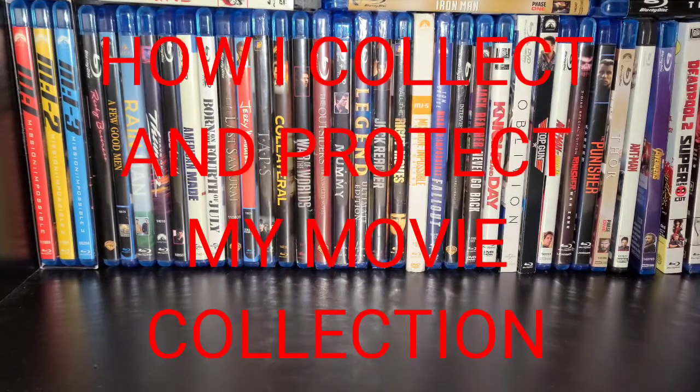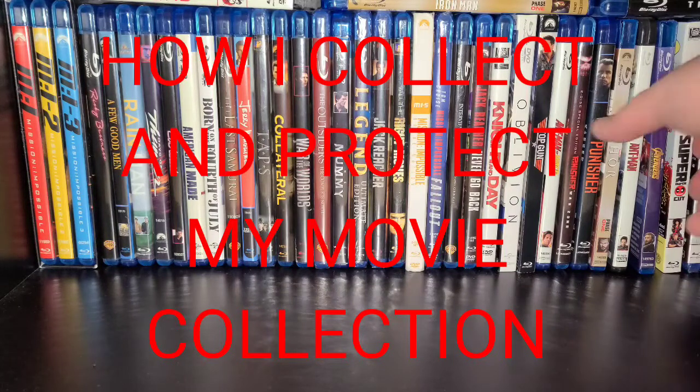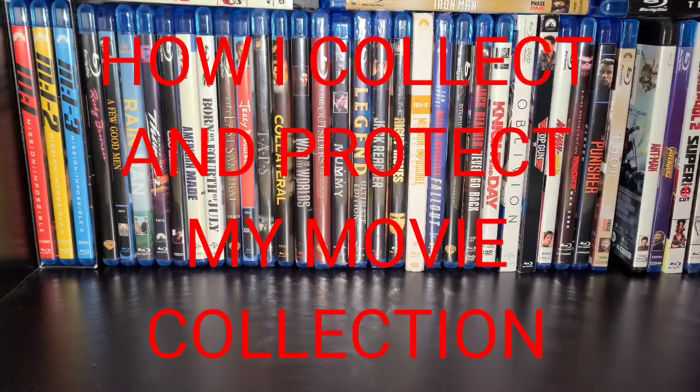Yo, what is up YouTube? It is the Junkie and I'm back with another video on how I collect. I've been watching a lot of YouTubers — people that collect Blu-ray movies on YouTube — and I saw that they all had their movies in these little plastic bags. For us comic book collectors, these would be the same as a poly bag for movies.